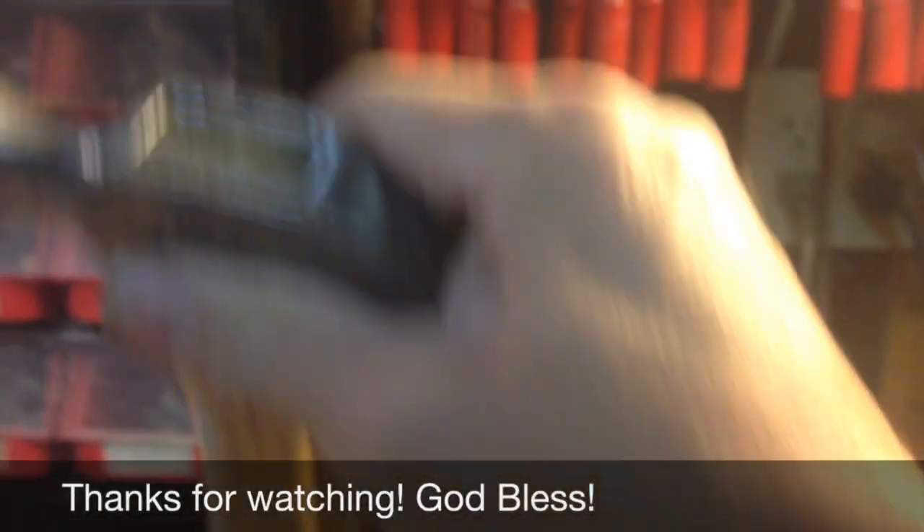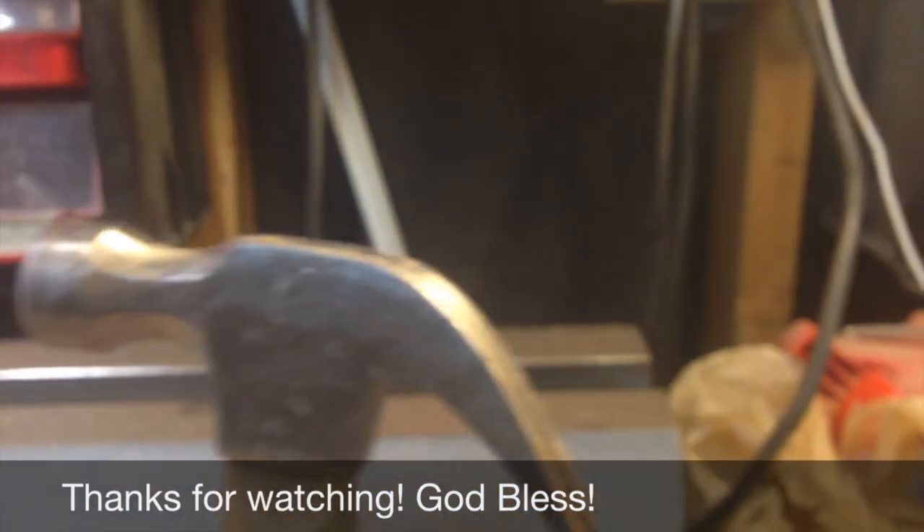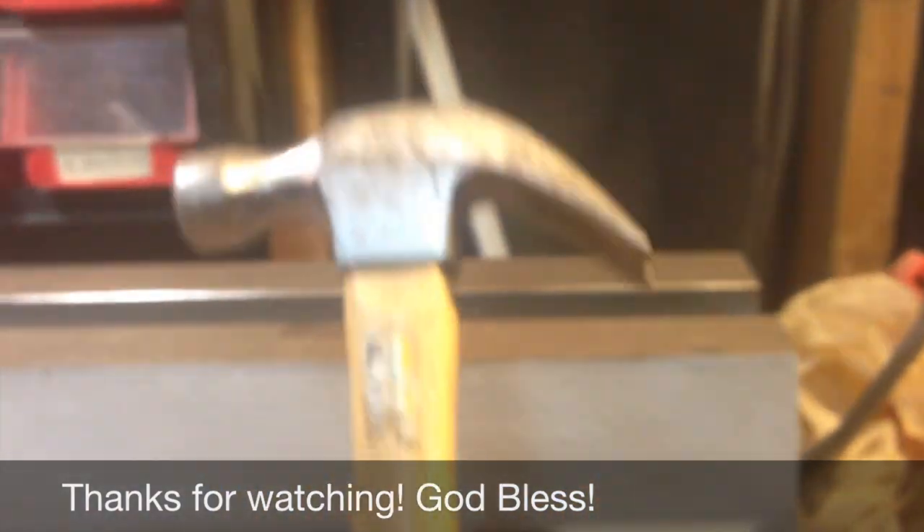It's hardened very hard and has filled in all the gaps — this hammerhead is solid as a rock again. I guess time will tell how well that holds.